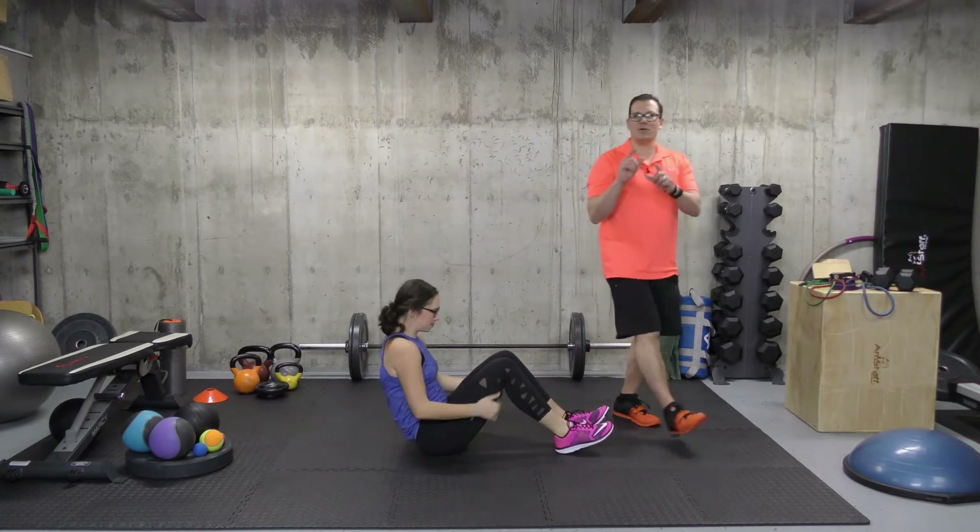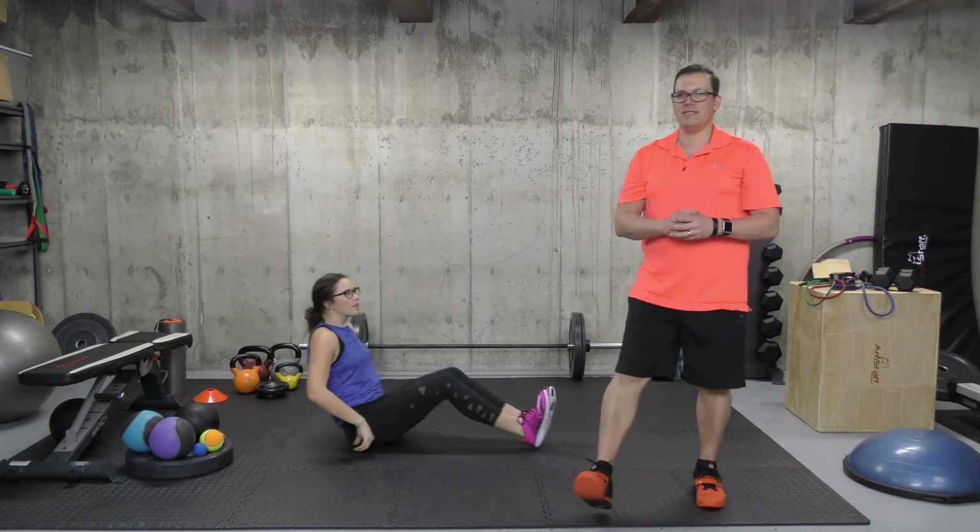Looking at this one in terms of sets, reps, time, and intensity: sets are one, repetitions are two alternating back and forth, time is 10 seconds building up to 20 seconds, and intensity is light.